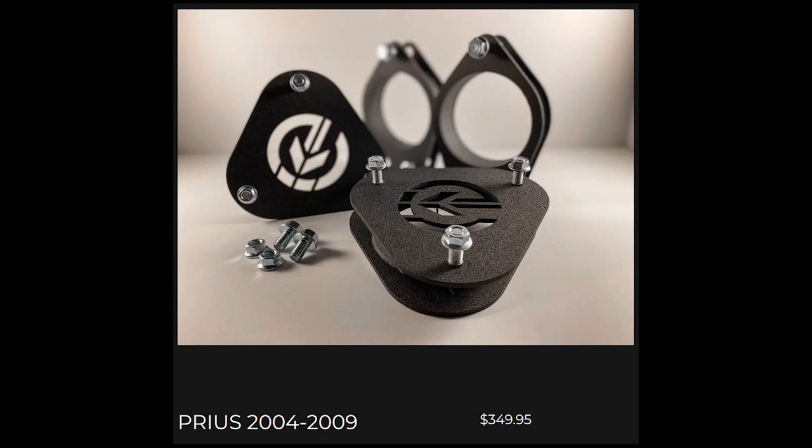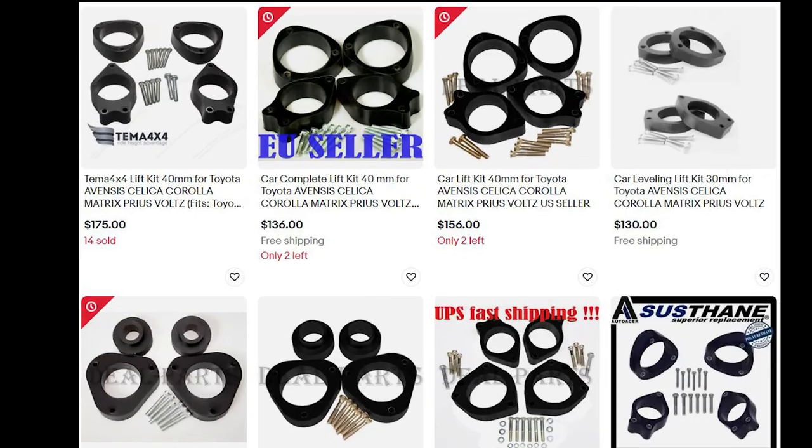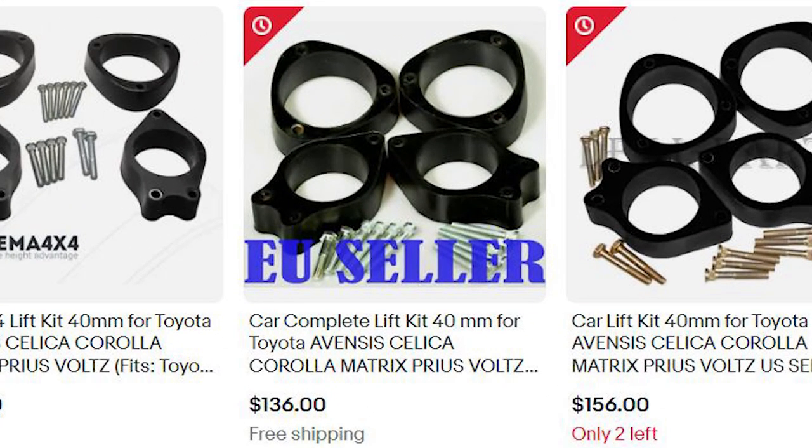For the lift kit spacers, I decided $350 for a set was too expensive when this option was available on eBay for about half the cost.